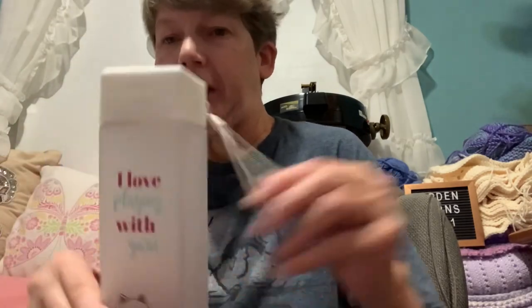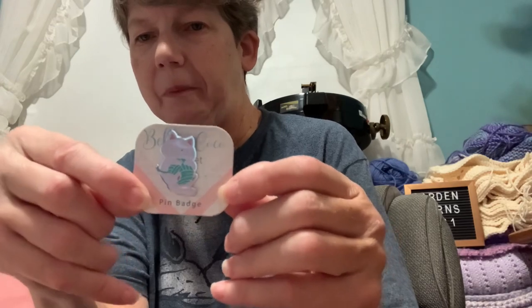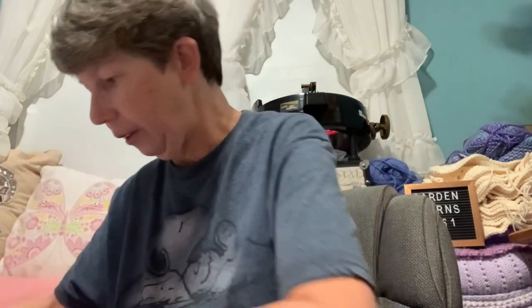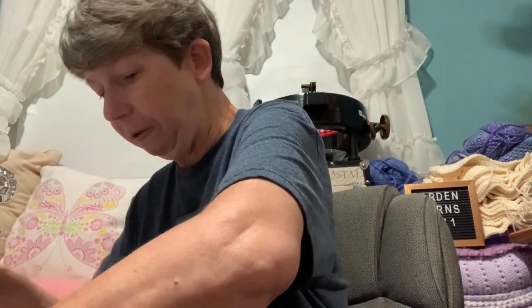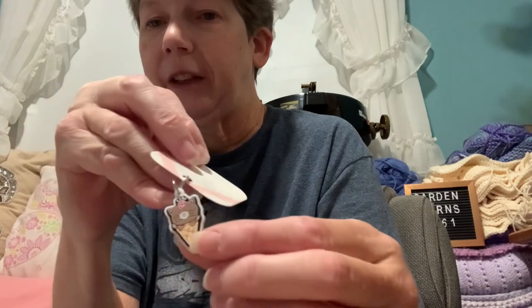We got a cute little water bottle with a little kitty on it — it says 'I love playing with yarn.' And we got a cute enamel kitten pin. Very cute. And we got a kitty ice cream cone.